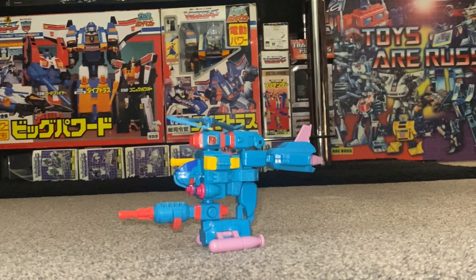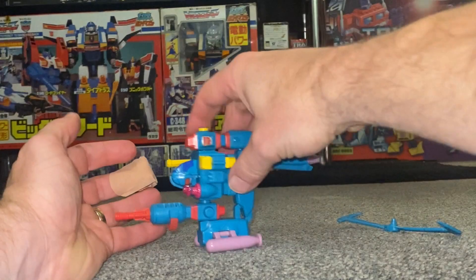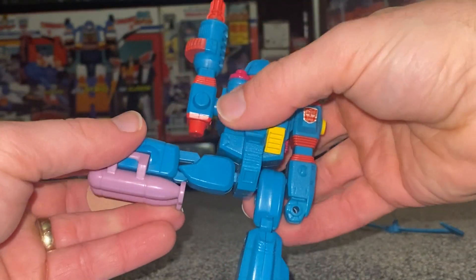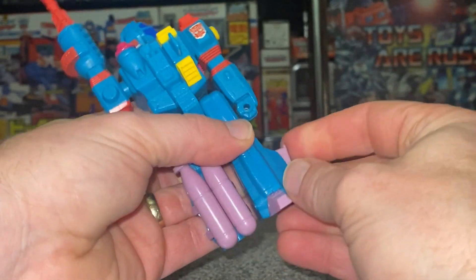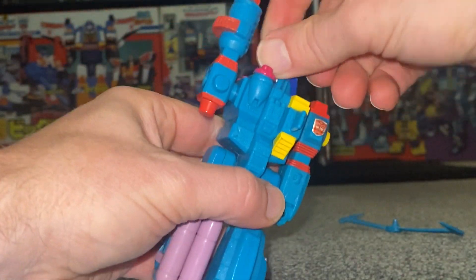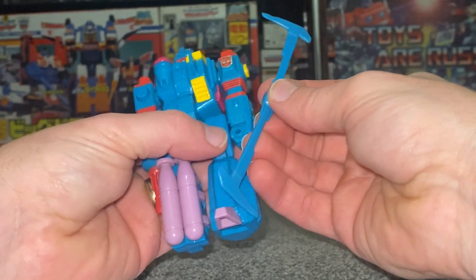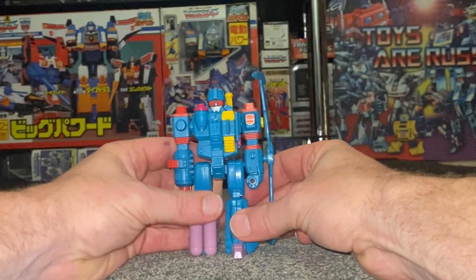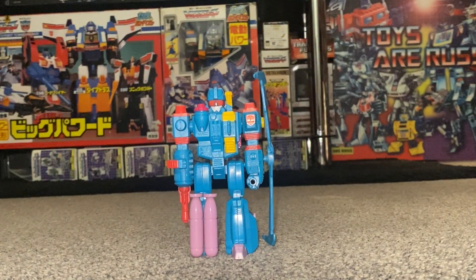Now let's take him back into robot mode. I'm carefully going to take that out, separate the leg from the arm, fold in the landing gear, rotate and slide it back, bring up the toes, hide away the fin, turn the head around, and bring this down. I'm going to keep the rotor on the side so he balances properly. Quite an interesting and unique little figure.